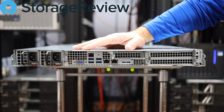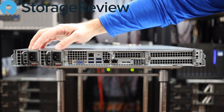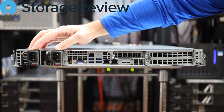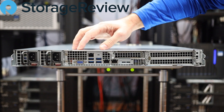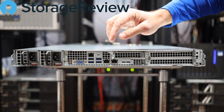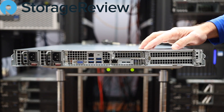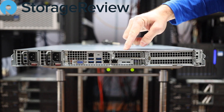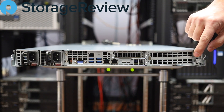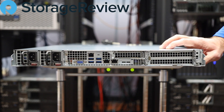Before we get this thing racked, we'll take a look at the back end of it — it's just a lot easier to see from here rather than sorting through all the cables. Working left to right, we've got twin 800-watt power supplies, four USB ports, a networking port for management, a VGA port, two onboard 10GbE ports, and the server supports three expansion card slots: one half-height half-length and two full-height half-length on the right side.